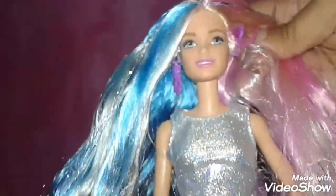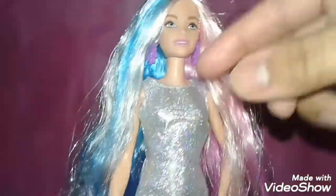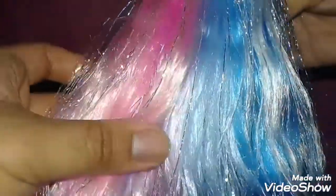She actually has face paint of dots, hearts, and stars, which is kind of cute — I like it. Take a look at her hair, you guys — oh my gosh, this is the reason why I got this doll, because of her hair. Her hair is platinum blonde and it's blue — baby blue.